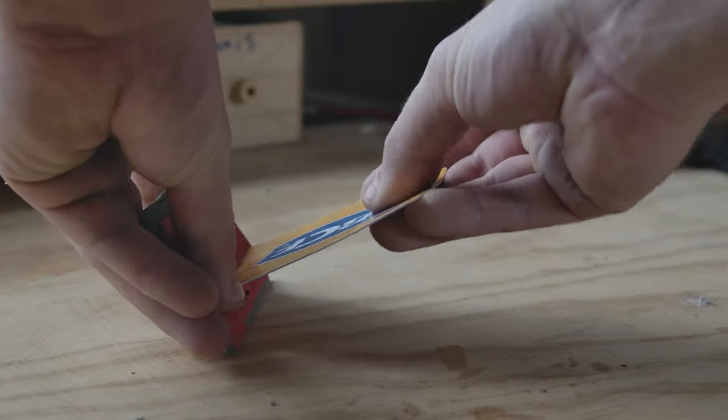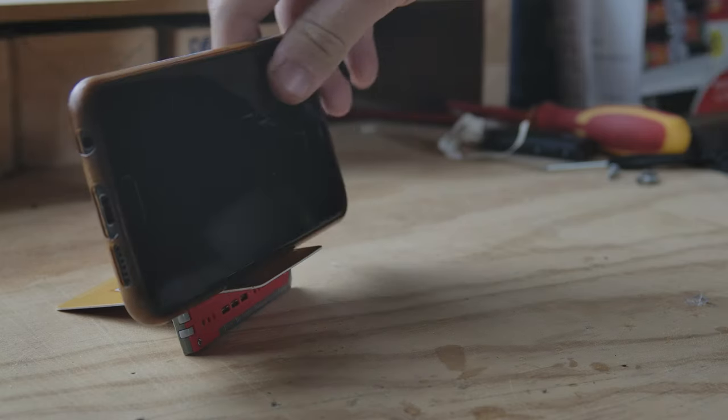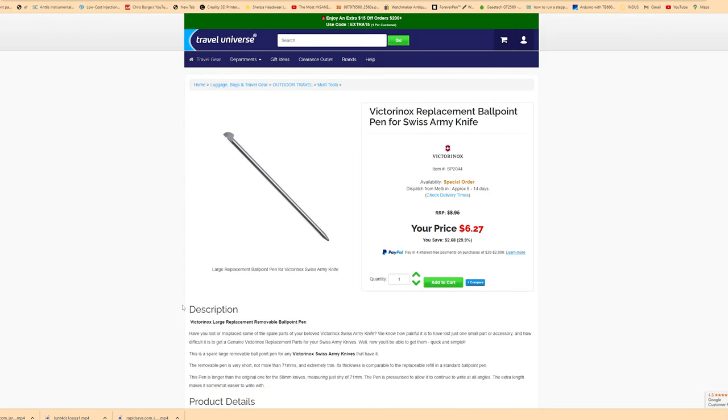Other tools of interest include the phone stand, which uses a standard card to give your phone a nice viewing angle while out and about. There are also versions of the card without the phone stand since I don't really like how it looks. The tweezers and pen both come from the Swiss card, but you could purchase them individually as replacement parts.